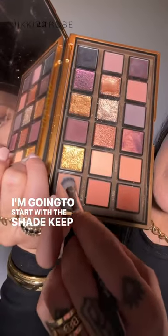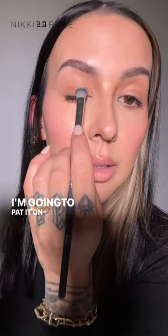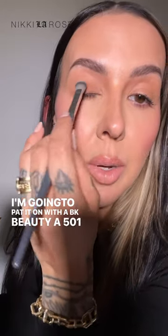I'm going to start with the shade Keep Going — it's actually my favorite shade in the palette. I'm going to pat it on with a BK Beauty A501 brush. That color on its own is so pretty. All over the eyelid.